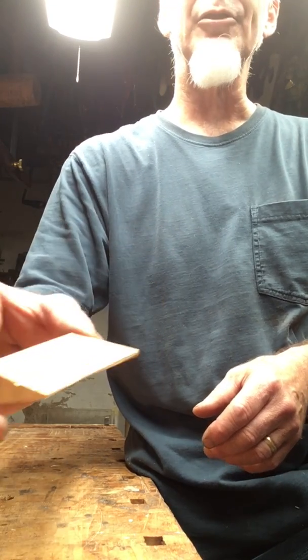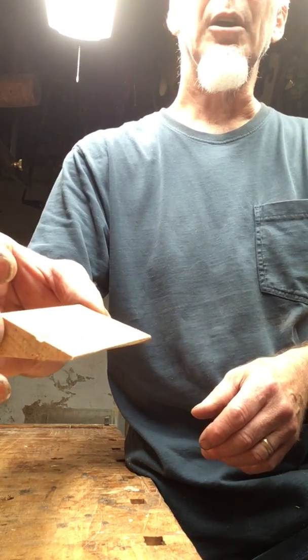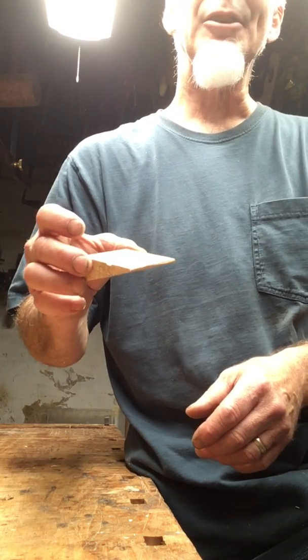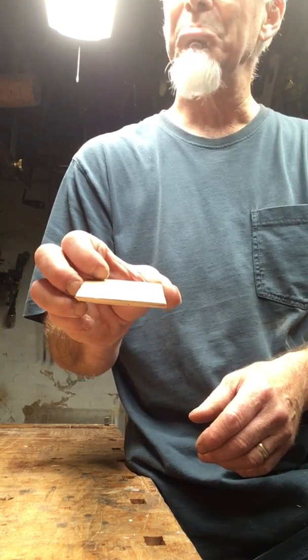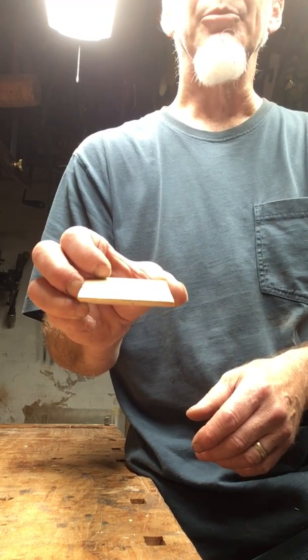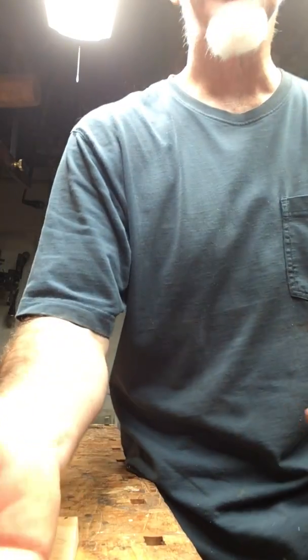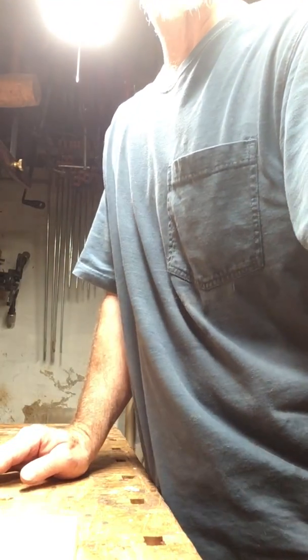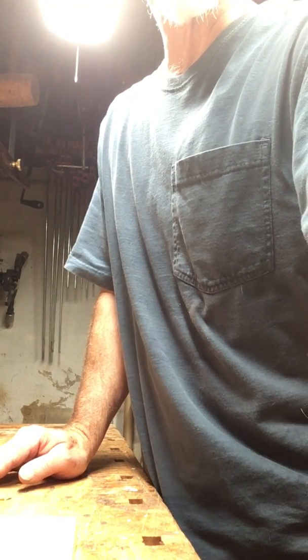So the two factors together — reducing the effective angle of the bevel, and turning it into a slicing tool instead of simply a brute-force tool — those two things combined make cutting at an angle, cutting with a skewed blade, easier and more effective. That's it. I just thought you might find that interesting. I hope you found that useful.